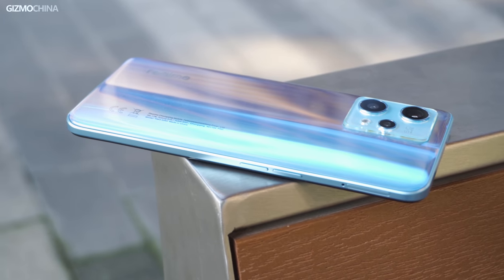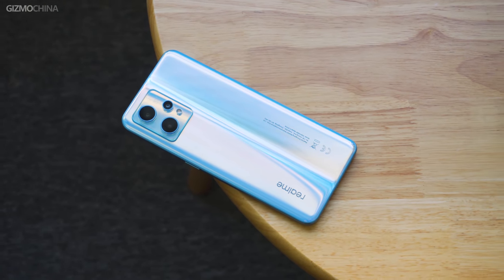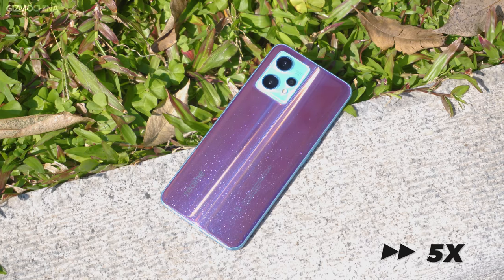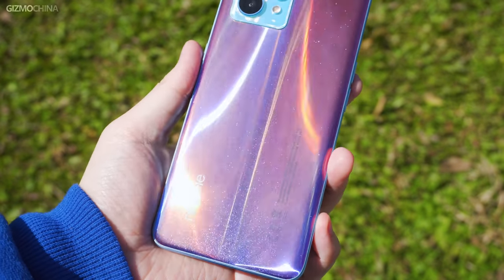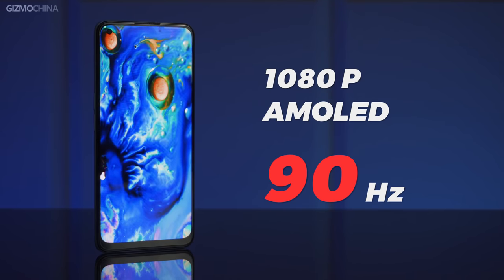Remember the fluorescent back cover of the Realme 8 Pro? This time the 9 Pro Plus has new technology on the back cover as well. The unit we have is Sunrise Blue, and Realme has used a photochromic design for the first time. This light-shift design allows the back cover to change color when exposed to sunlight. Indoors it looks plain blue, shiny and sparkly like the night sky, but under sunlight the phone turns red — like the sun slowly rising in the morning. Very beautiful; I'm sure many people will like this design.